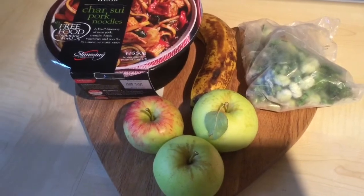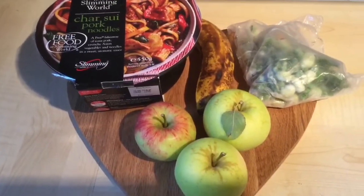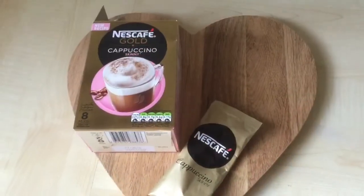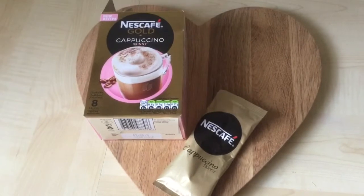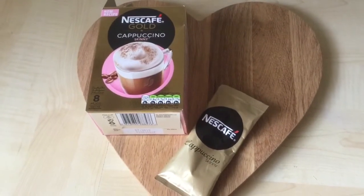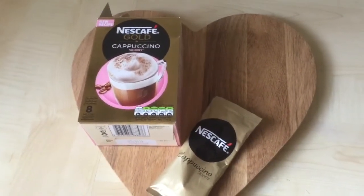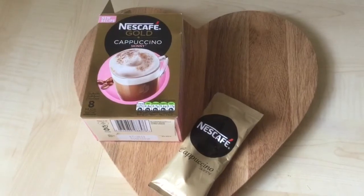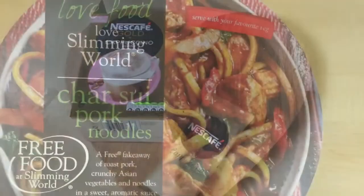When I don't have loads of fresh veg, I'm just going to take that and serve it with the noodles. So that is what I'm taking to work for lunch. I've also decided to take one of these — a Nescafe Gold skinny cappuccino, which is two and a half sins each. They come in a little sachet and you just put it into your mug, pour hot water over the top, give it a stir, and you get a lovely frothy skinny cappuccino.